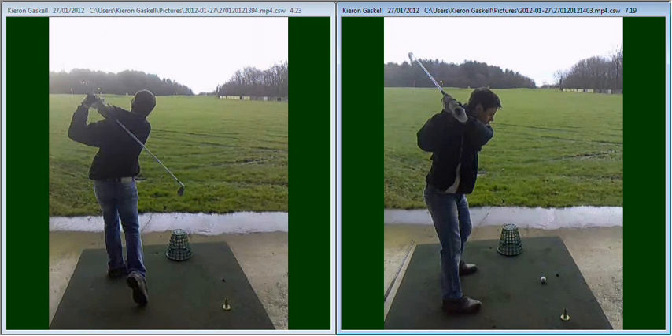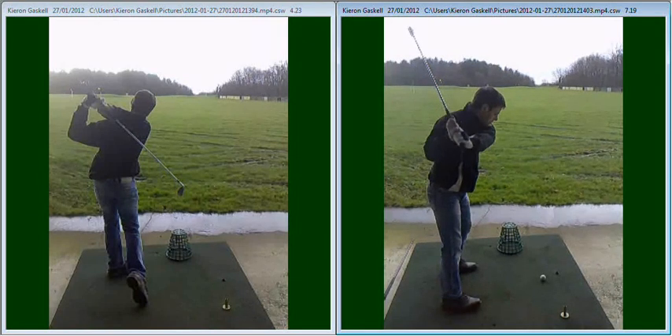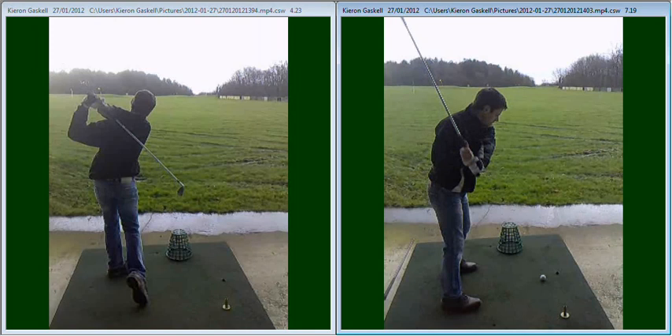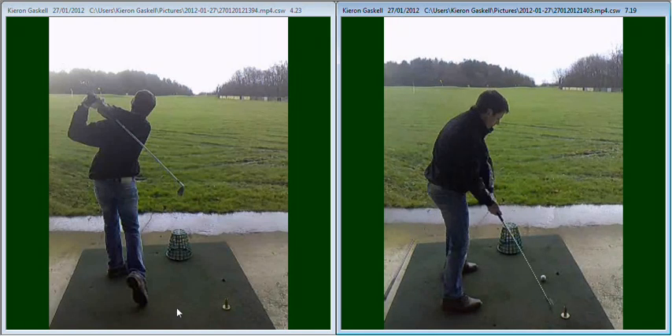Then on the way back down we're looking for that slight loop inside and slight drop of your arms to keep the club behind your hands. You did that quite well. As we're coming into that golf ball there, just letting the club slightly get in front of your hands.